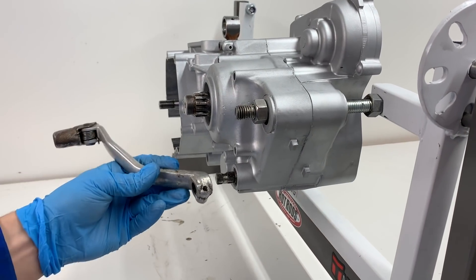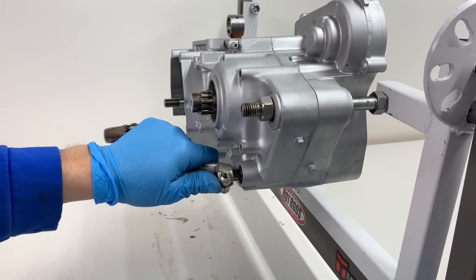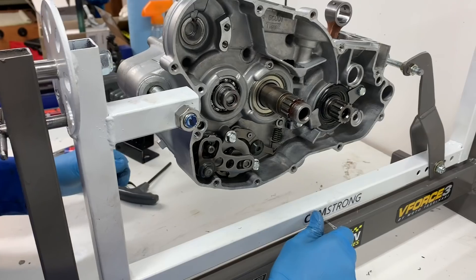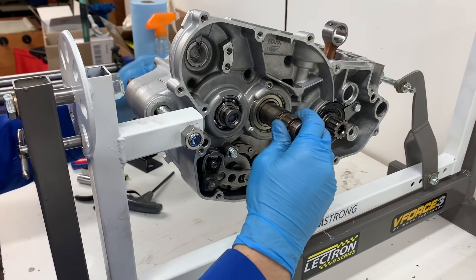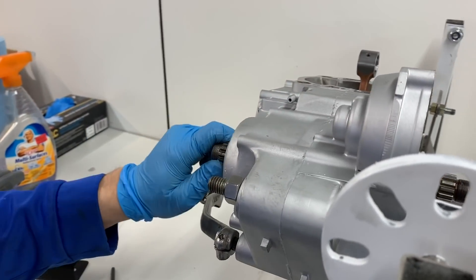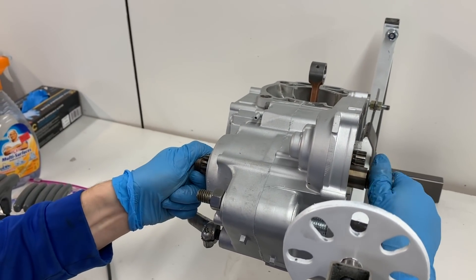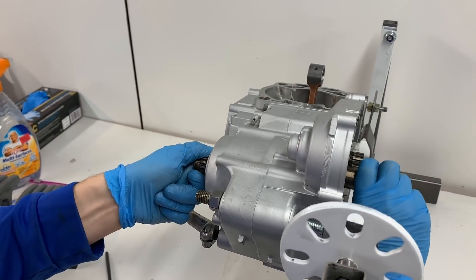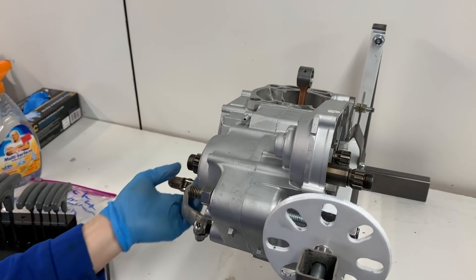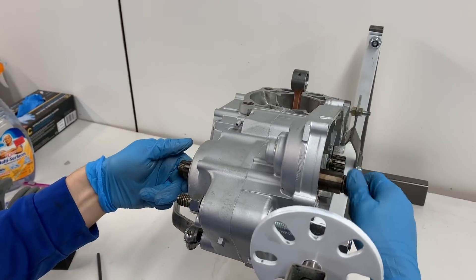Now that all the shifting mechanisms are in, I'm going to go ahead and put on our shifter here and test it out. Right now we are starting in neutral here. If we come over and look at the output shaft, we know we're in neutral because this shaft — if I hold it and spin the other one, this one wants to spin a little bit, but it doesn't have to spin in order to spin the clutch shaft or the input shaft. So if we go up into second, now they both have to spin at the same time.